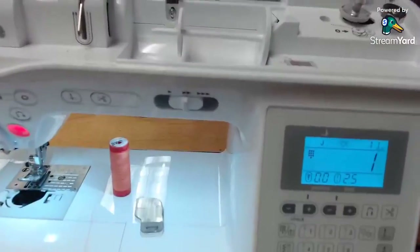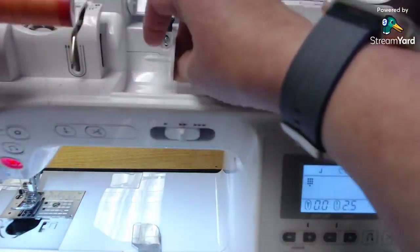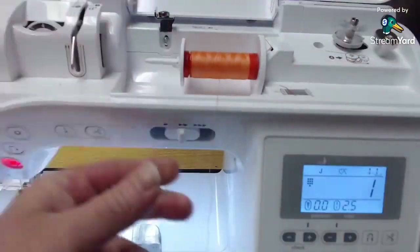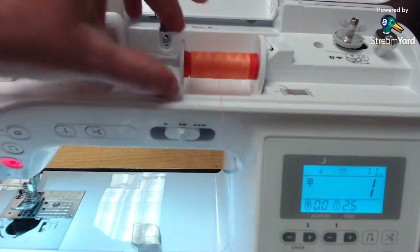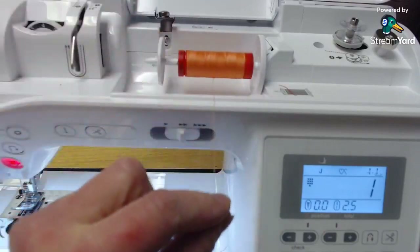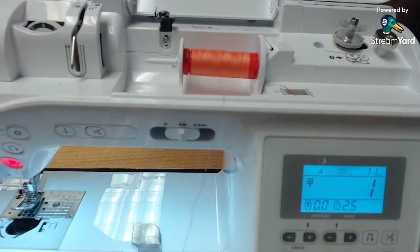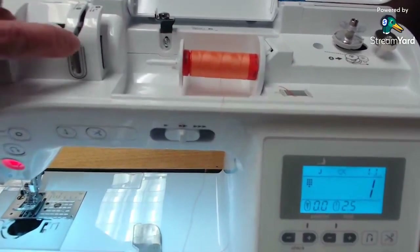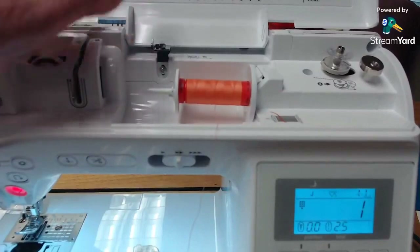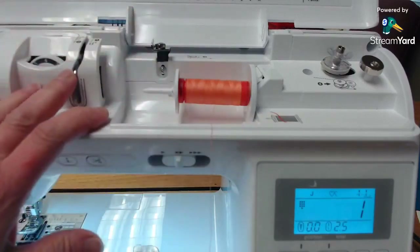This is going to be very similar to other machines that we've shown you. So I have my thread here — this is my Mettler thread. I really like Mettler thread. It's a great, strong polyester thread and it's very smooth, so it runs through the machines very well. So if you haven't tried it, please do. I'm going to put my thread on the machine, and you can see the thread is coming out from underneath the spool. Now, let's wind a bobbin first. You can see we've got different lines here — everything is pretty much marked for you. The dashed lines are for the bobbin winder, and the solid lines are for the threading.